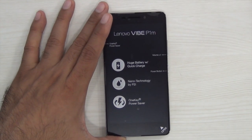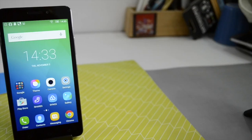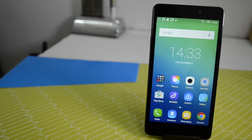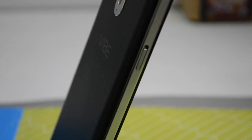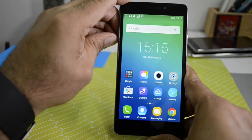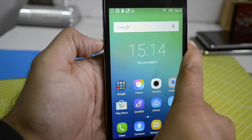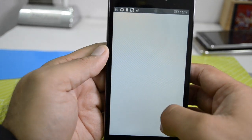This is the Lenovo Vibe P1M, a 5-inch 720p HD display phone with a 4000mAh battery. It features a nano-technology coating for splash resistance and a dedicated quick-key power saving button on the side. The standard power/wake-up key and volume rocker are on one side, while on the other side is the power saving mode key which turns the phone into an ultra power saving mode — limiting functions to calls, alarms, and SMS, turning it into a black and white feature phone experience.